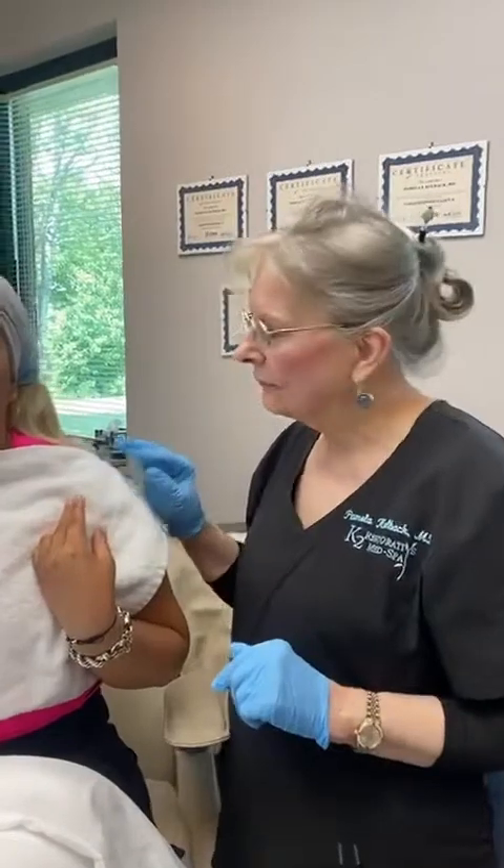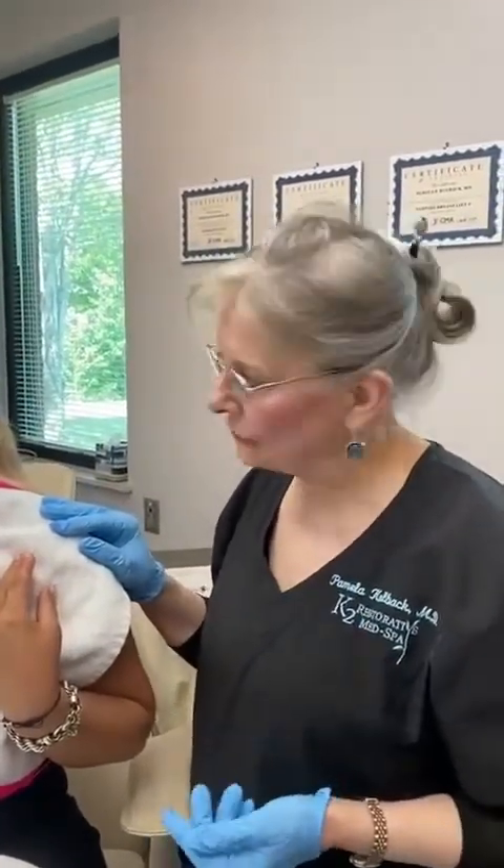Hello, I'm Dr. Pamela Kolbach at K2 Restorative Med Spa, and we're doing some PDO threads today, which is one of my favorite procedures.